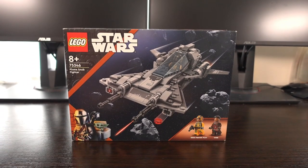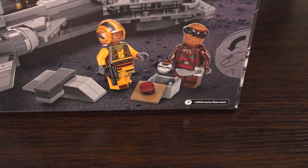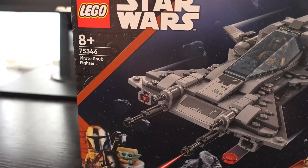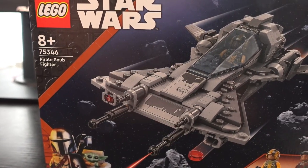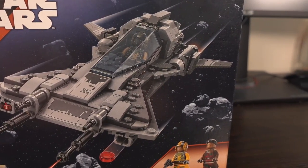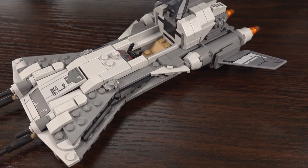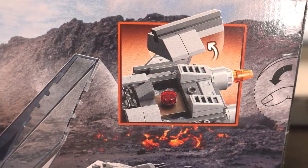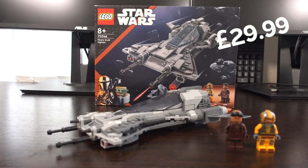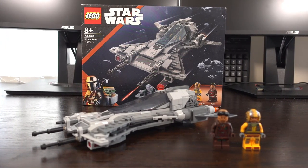Welcome to my review of the Pirates Snubfire. This set was released in May 2023, has 285 pieces and features two minifigures in total. This ship is featured in season 3 of the Mandalorian TV series, specifically in the scene where they attempt to shoot down Din Djarin. This set retails for £29.99, although I have seen it as low as £25 depending on where you shop.